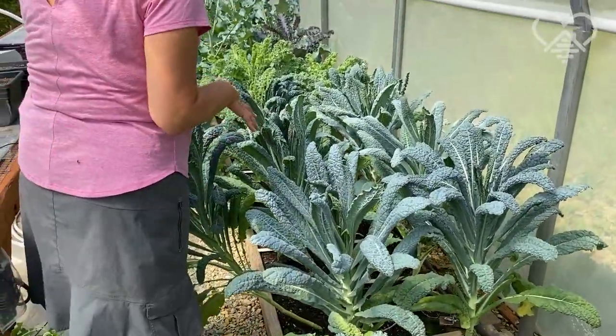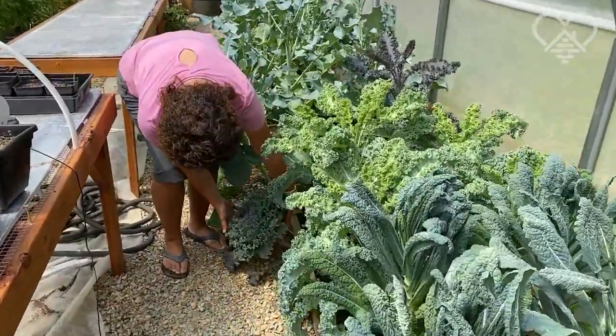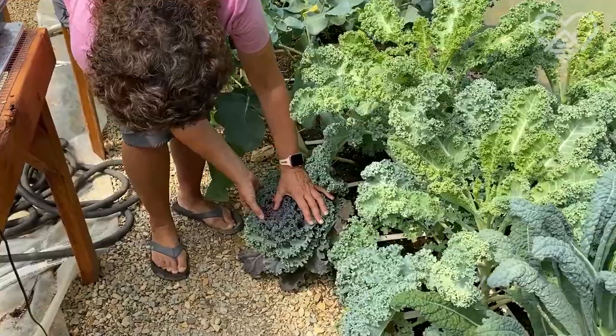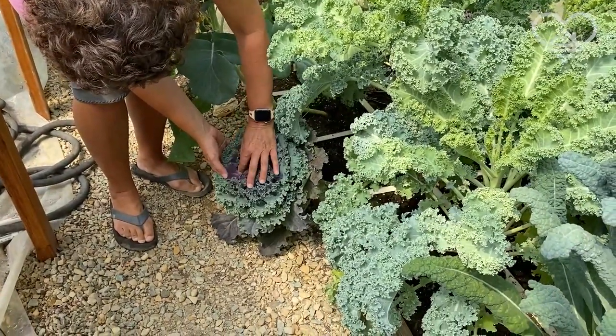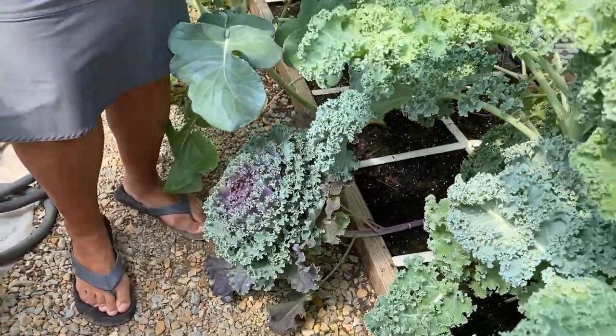And then there's this really neat kale — let me show you down here. This is a really pretty one. Just take a look at this — isn't that super pretty? And in there, if you look at the leaves, how pretty that is. And super nutritious.